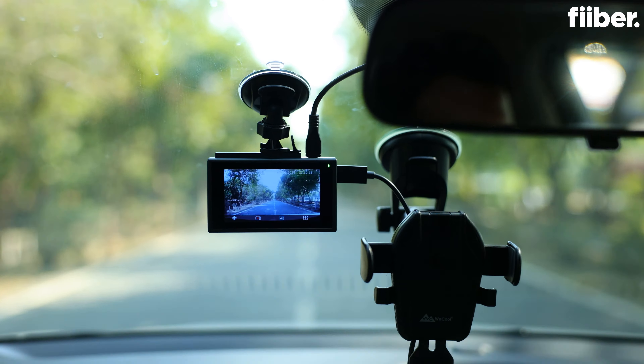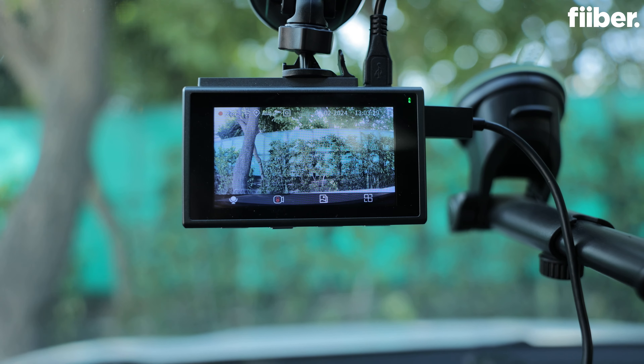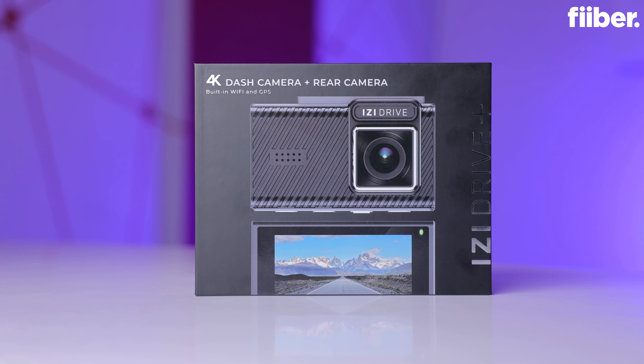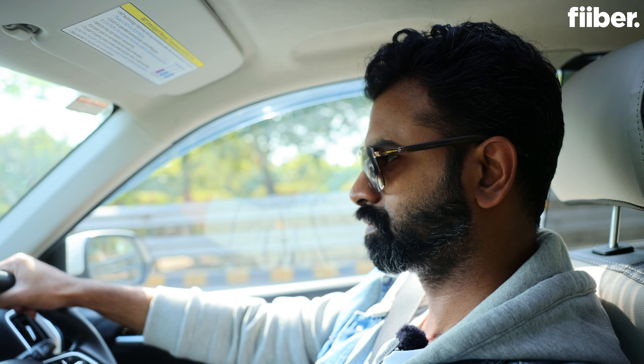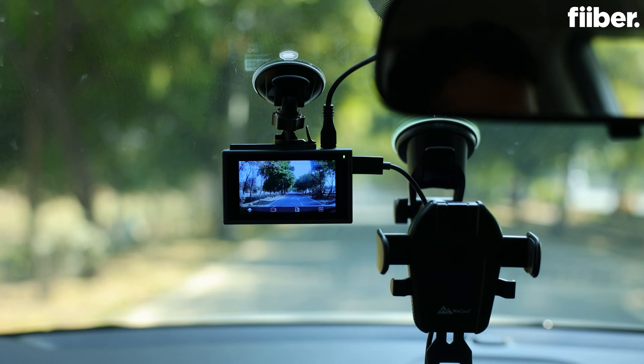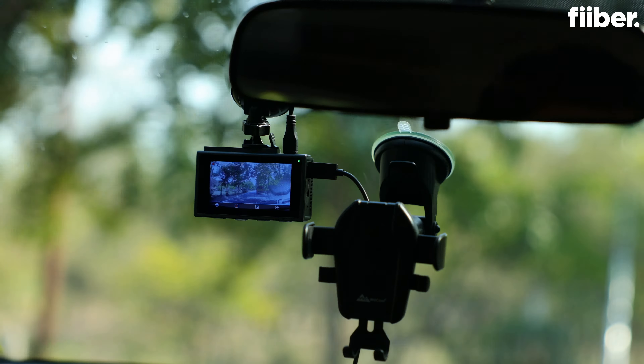If you want to make sure that you don't see yourself caught up in between road scams like these, you need to watch this video. This kind of incident can happen with anyone. This is one of the reasons that a dash cam is important to have in your car. But which dash cam is the best for your vehicle is something we will help you figure out. Today, we'll be reviewing the EZ-Drive Plus dash cam, and we will let you know what features you need to ensure are in your dash cam. So let's start.